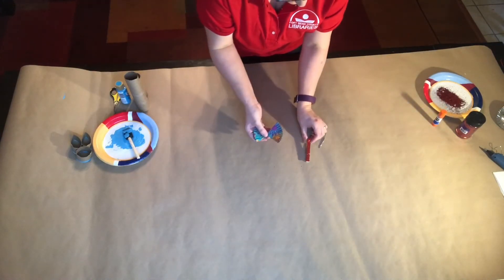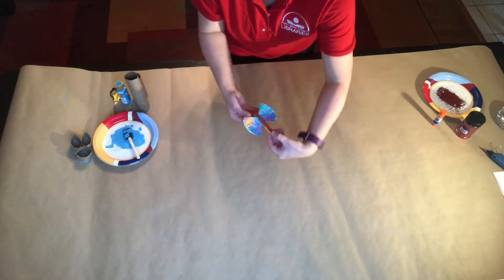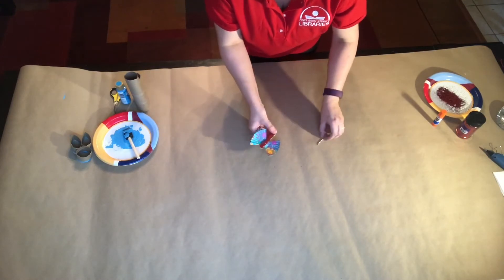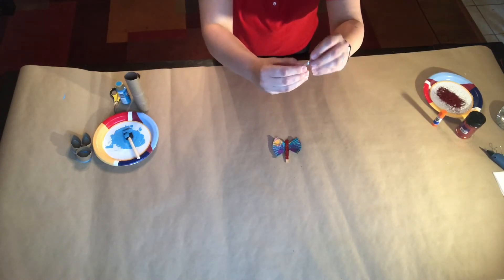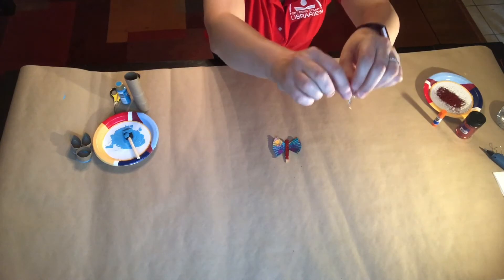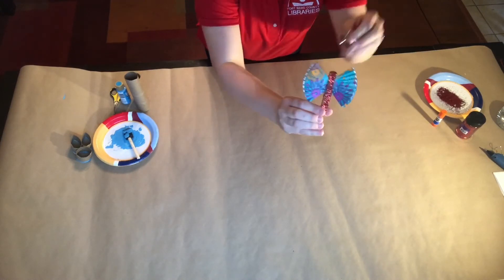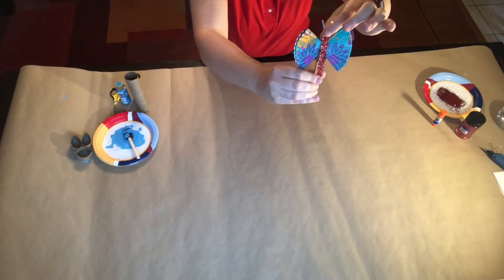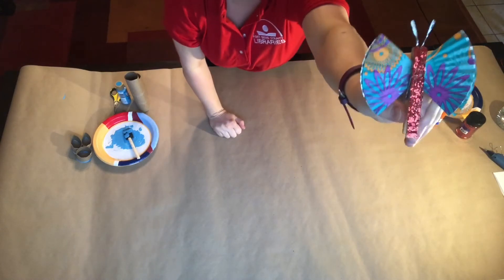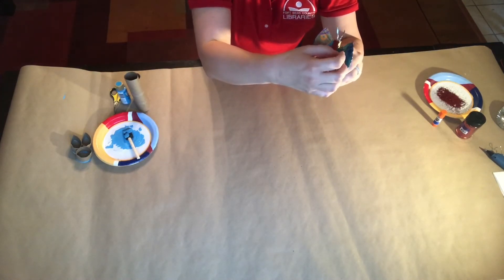Now take the wings and position them. Take the twisty tie, fold it in half — this is going to be the antennas. Twist it, put it in half, then take the very top part of it, open it up, and slide it right in there. Now you've got yourself a butterfly! You can fluff out the wings however you'd like.